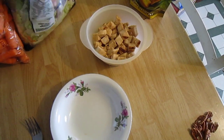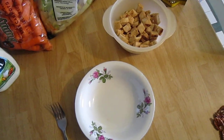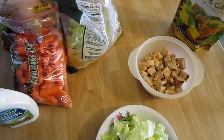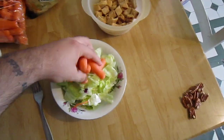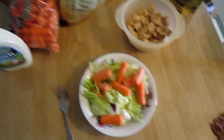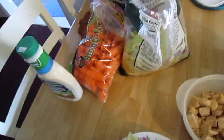First off, just some store-bought greens — good stuff, get a nice little amount there. Some carrots — I actually like baby carrots, I'm a big carrot fanatic — about a good handful of carrots there, that's cool.